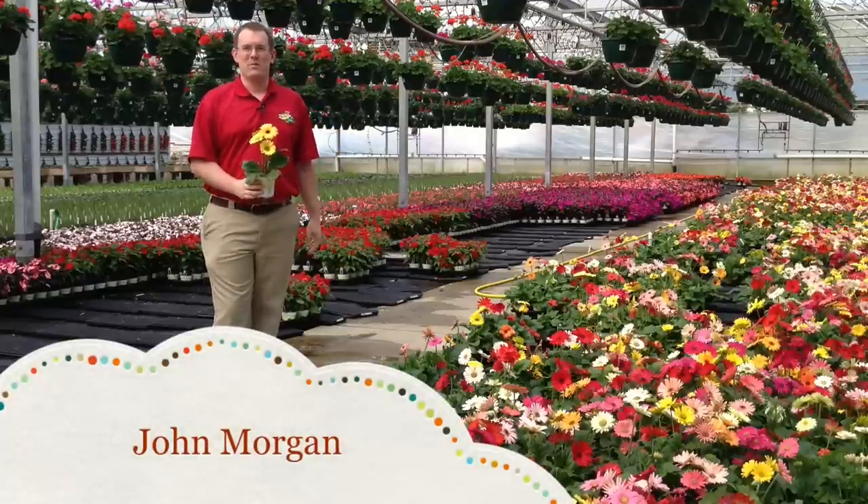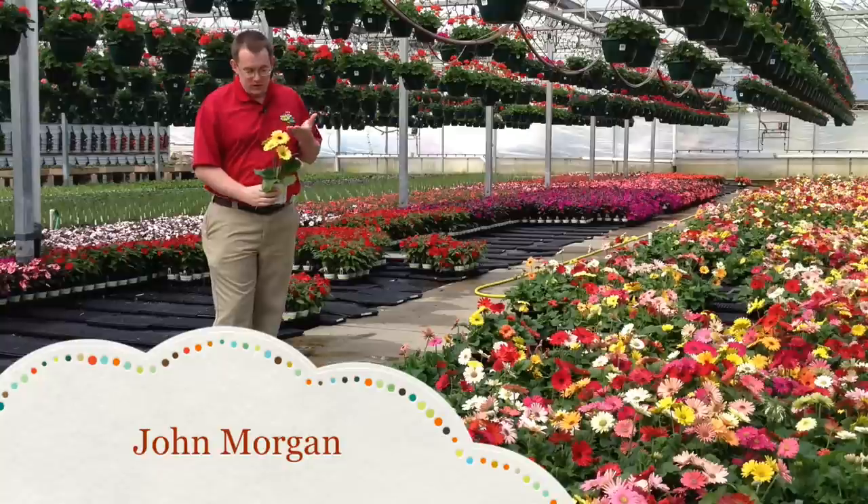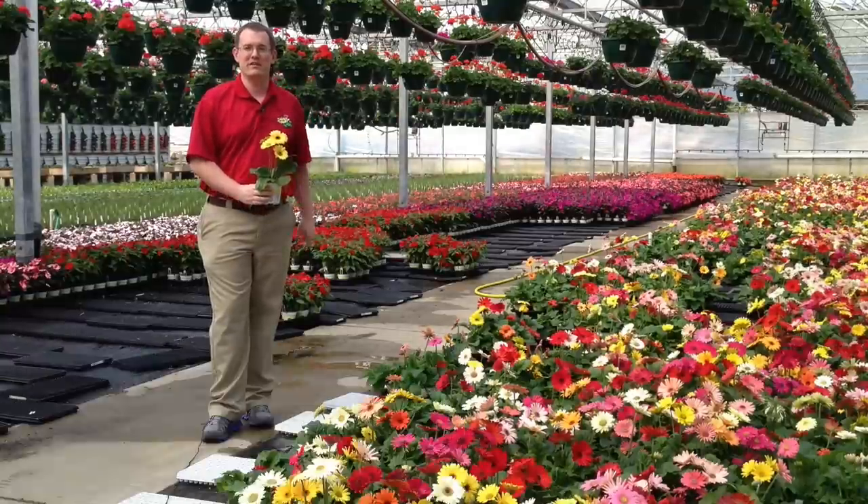Hi, John Morgan here with Bob's Market and Greenhouses, and in this video we're going to take a look at how to care for Gerber daisies.